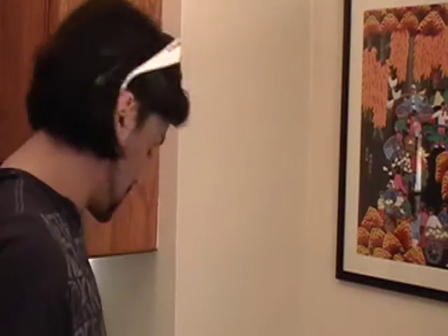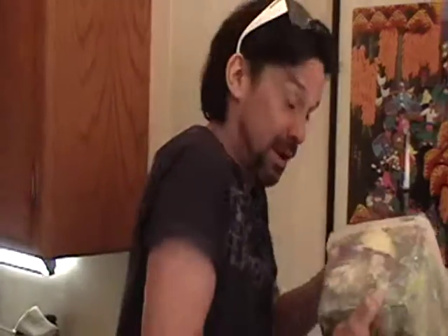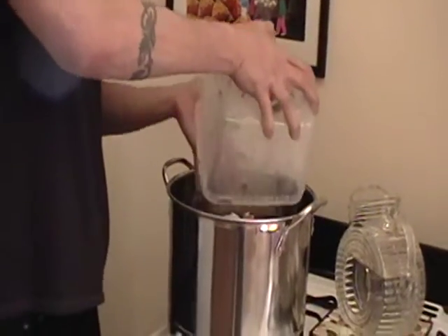Remember this? God, this smells so good, still even frozen. This is exactly the container from the last Cooking for the Single Man series, and I'm just going to put this in this pot. Nice.